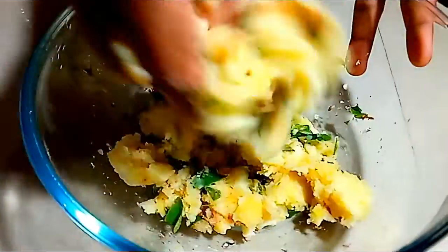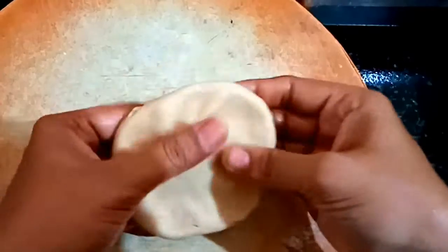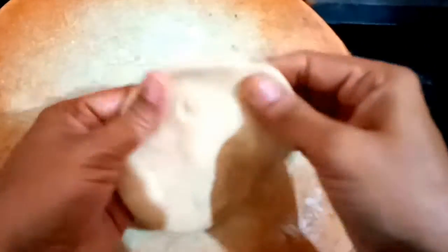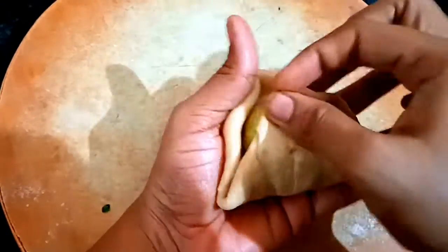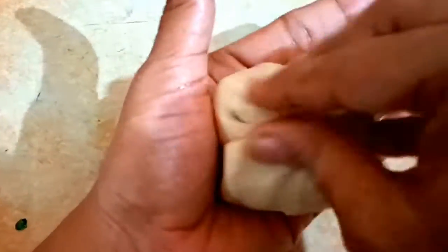We will have masala. Then let's add some garlic — just add some garlic. Add and store it. Then add a bottle.